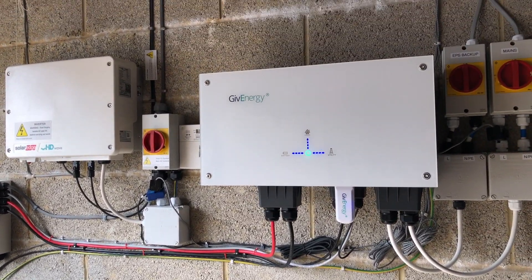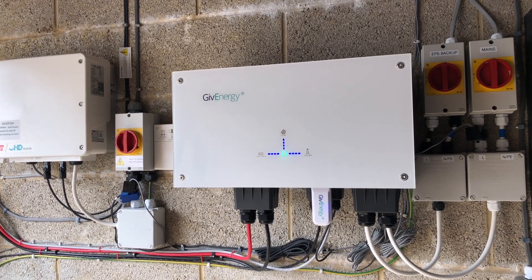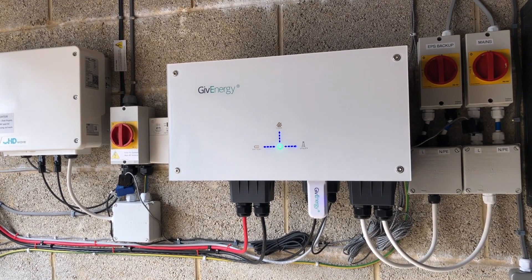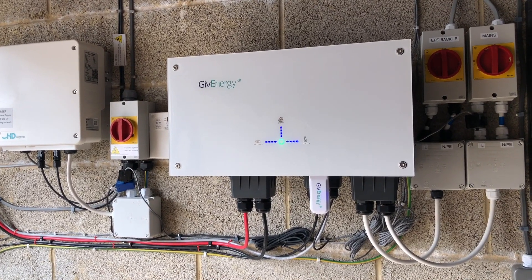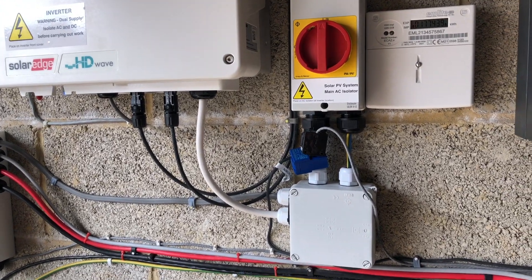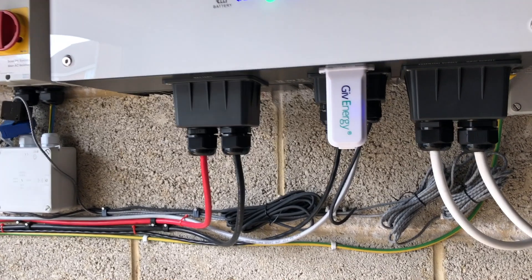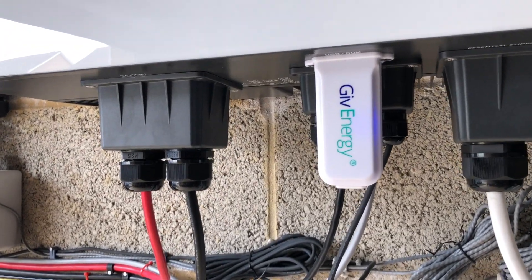Back to the inverter. This is the AC connected version which doesn't support DC connected solar panels — it's purely for providing your home with energy storage. It has another CT clamp wired in directly which is monitoring the solar generation, and underneath you can see this giant Wi-Fi dongle which is basically a full-on computer.